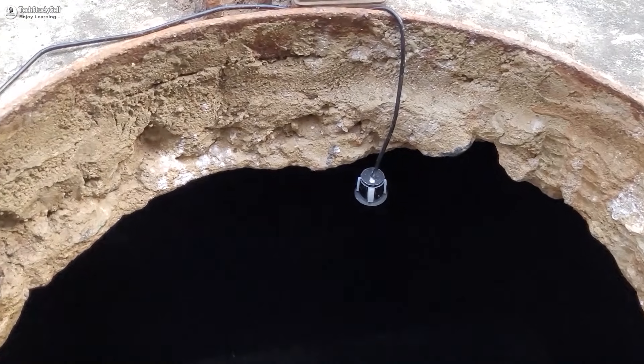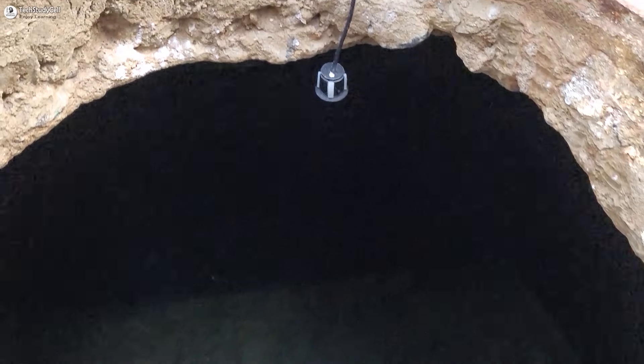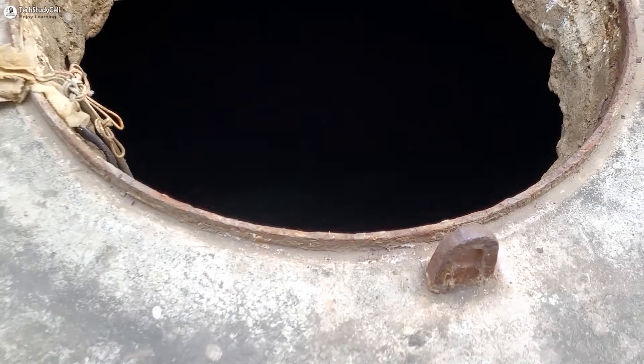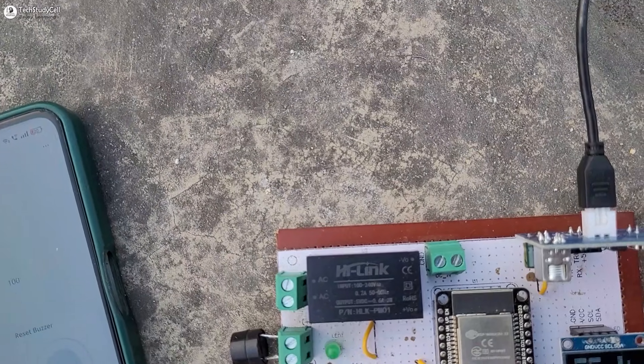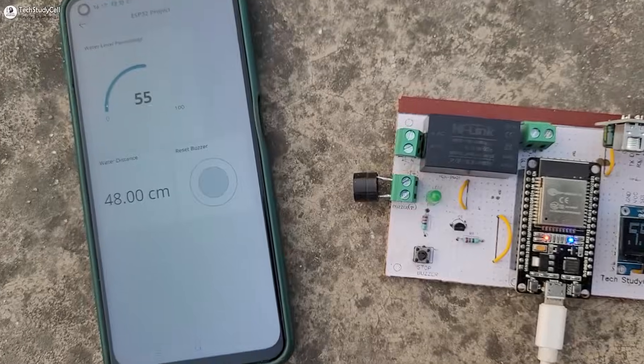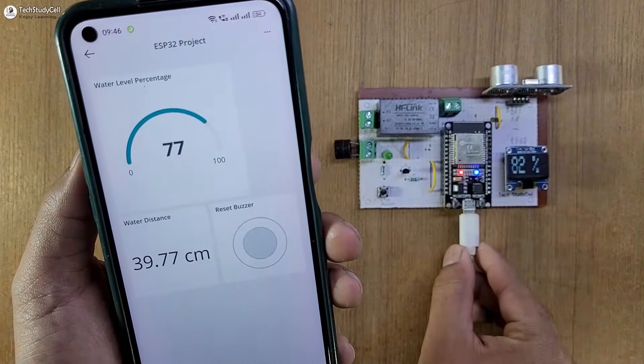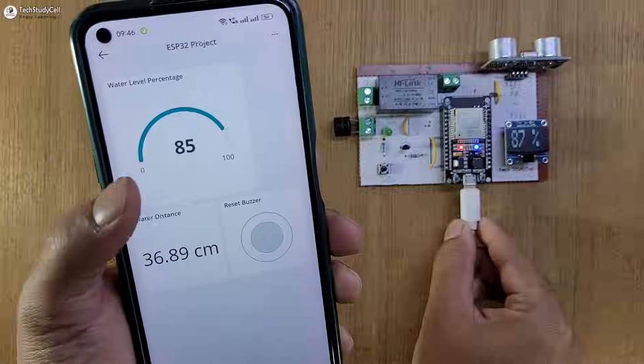Here we have used a waterproof ultrasonic sensor to measure the water level, but you can use any other ultrasonic sensor. It will measure the water level and you can monitor it on the OLED. And if the ESP32 is connected with Wi-Fi, you can monitor the water level on the Arduino IoT remote app from anywhere in the world.